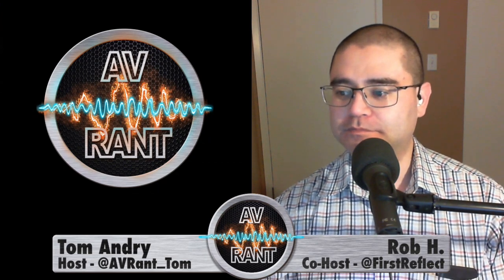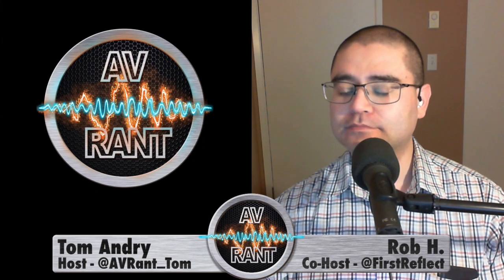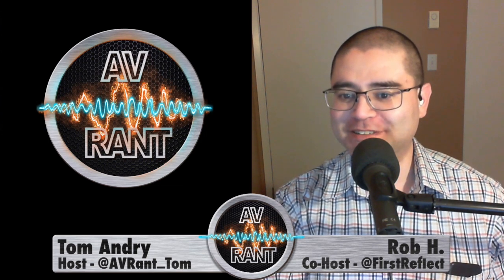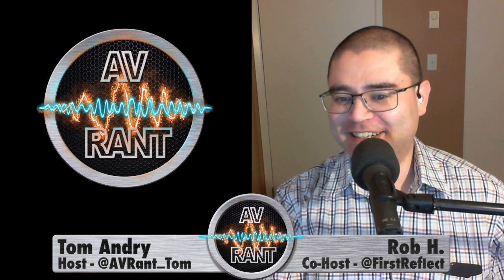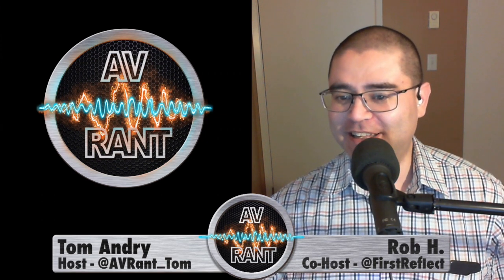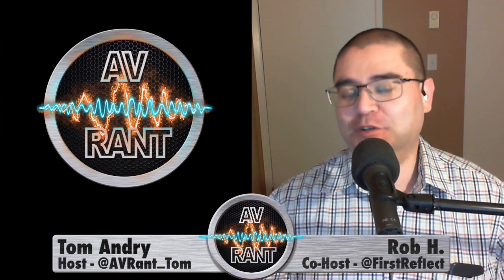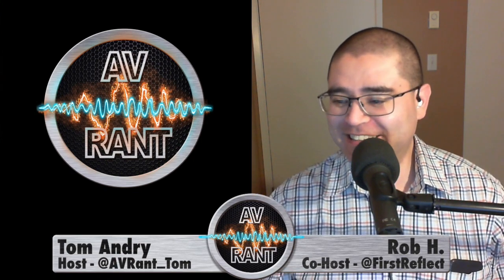Let's thank our listeners of the week. To become a listener of the week, you just have to support the podcast in some way. One of the ways you can do that is going to avrant.com and clicking on the Buy Us a Cup of Coffee link, which sends you to a PayPal donation site. So we want to thank Theo and Alan for the PayPal donations, and our 123 patrons over at patreon.com slash AVRantPodcast.